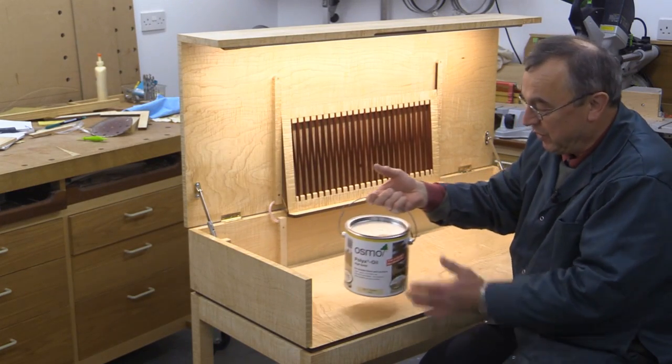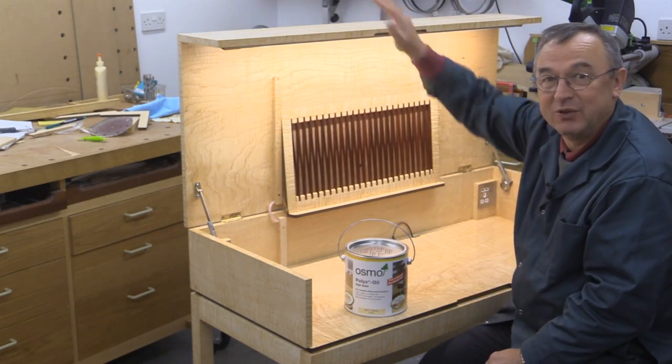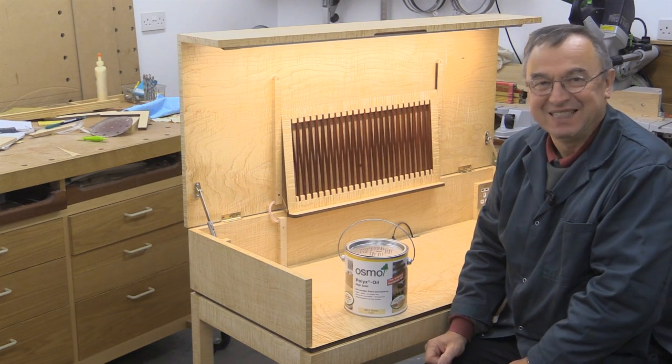And all I've got to do now is one final thin coat of Osmo Poly-X on the outside of the top and then it's done. I'll be taking it to the house and getting it into action. Thank you very much for watching. Take care. Bye-bye.